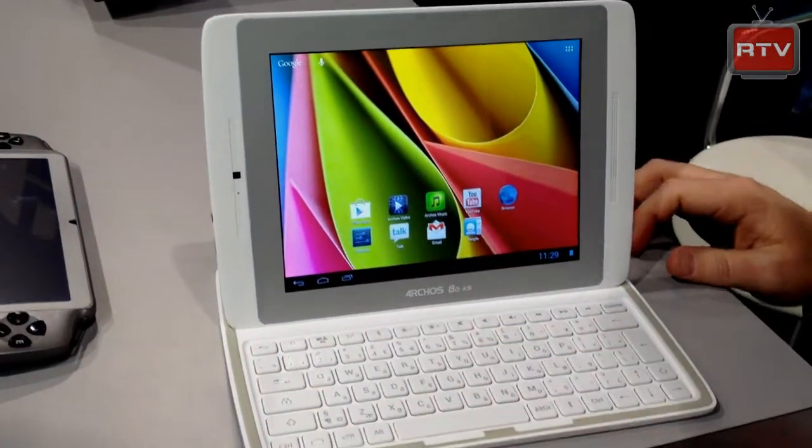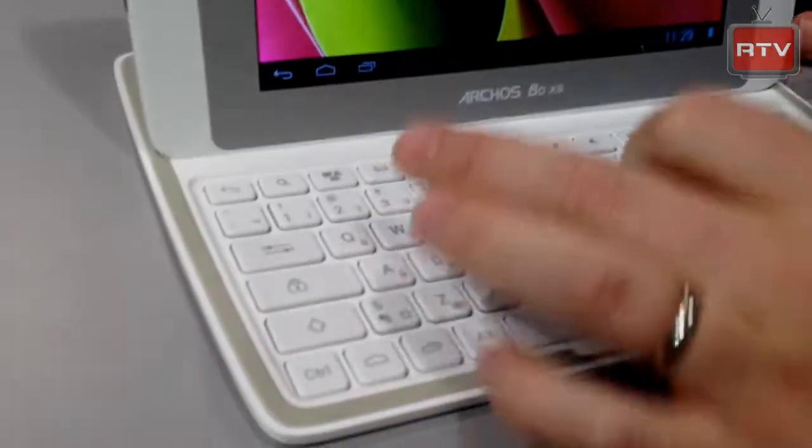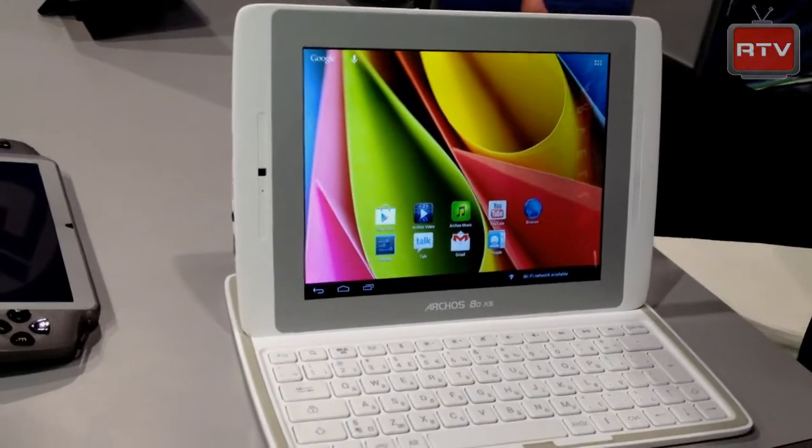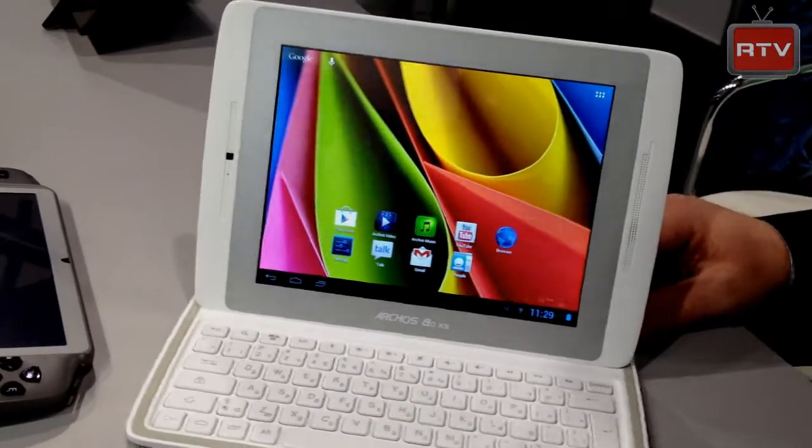It's got Android shortcuts and comes pre-loaded with Office Suite, so you're able to do Microsoft Word, PowerPoint, Excel, and those types of applications and functions.